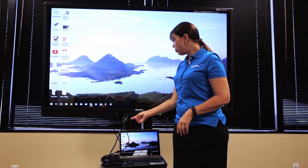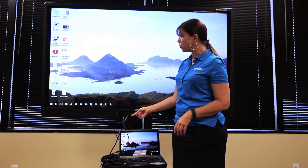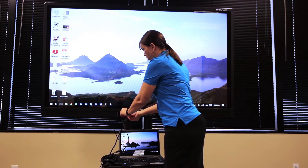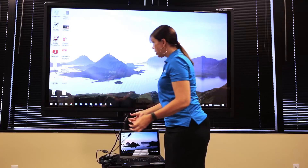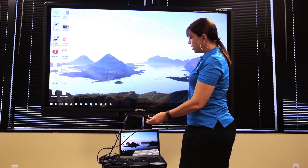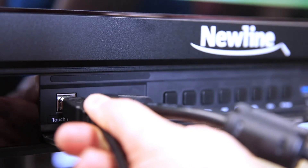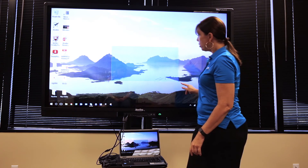Important note: if you're not properly connected to the right touch port, you will not have touch. For example, if I unplug the USB cable, I no longer have touch. Touch port 1 corresponds only to HDMI 1. Now, I have touch.